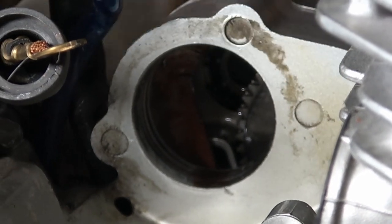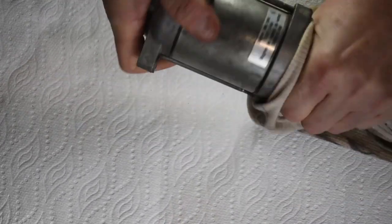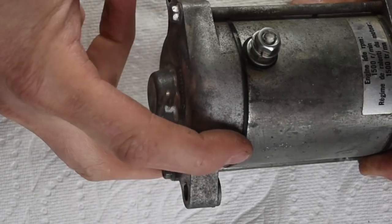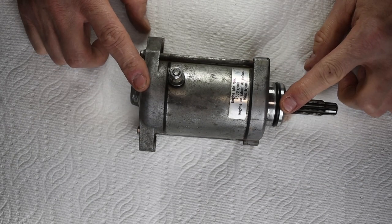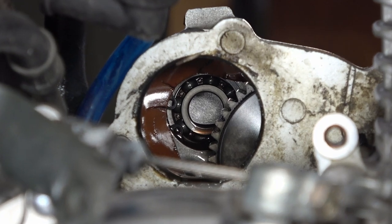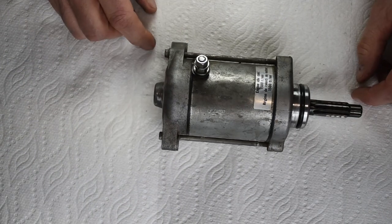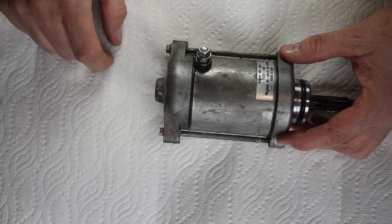Okay, let's take a look at the starter a little closer. Now that we've got it on the bench, what happens with these things is there is a journal that fits underneath this cap here that tends to dry out, and over time the starter will start to squeal. At the other end, the end of this shaft fits in a bearing inside the engine itself, near the starter gear that engages the spline shaft — so it's well supported on a roller bearing on this end. What we're going to do is take these two long bolts out and gently pull this cap off and lubricate that journal with a little bit of grease.